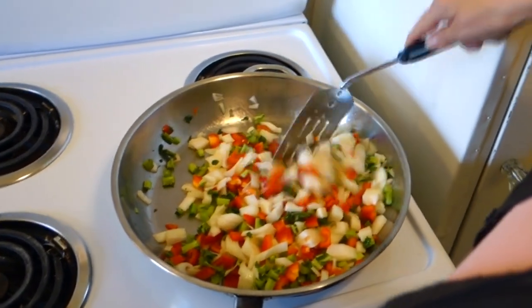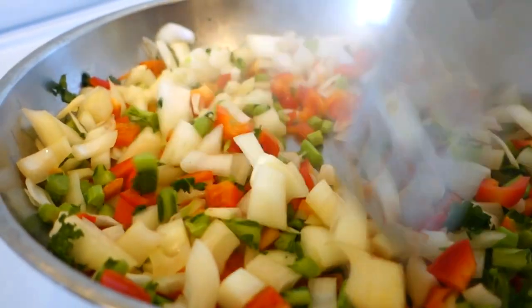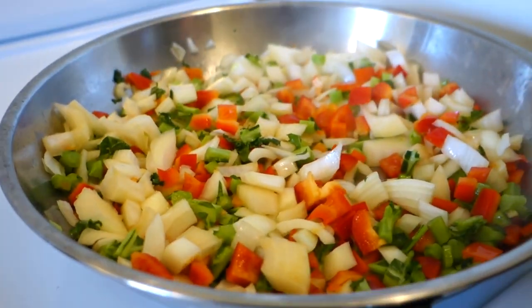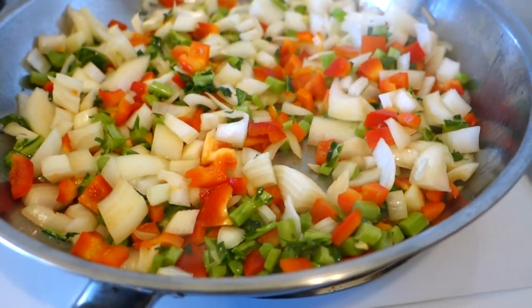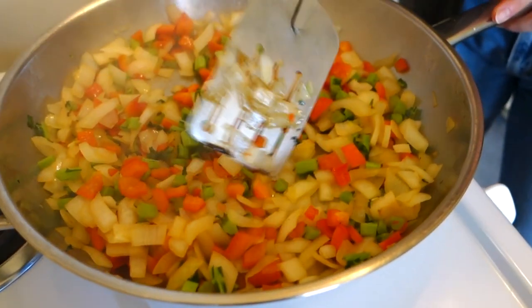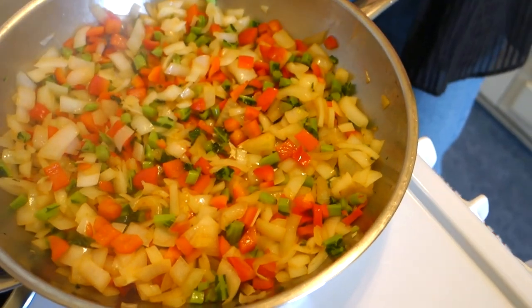Sauté the onion and red pepper for a minute so they become a little softer and release some of their flavor. You're not trying to get everything a hundred percent cooked — just get your onions starting to become translucent and your kale stems looking a little darker. Then we're going to add the other ingredients.